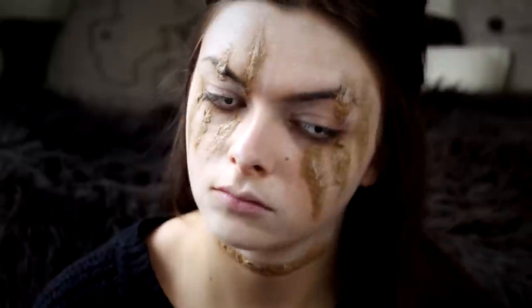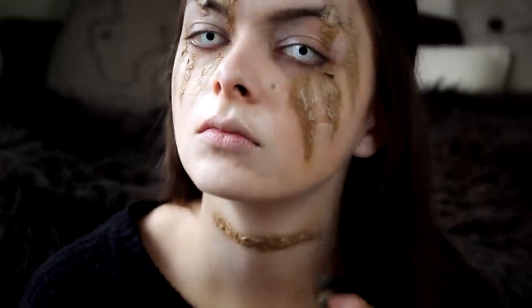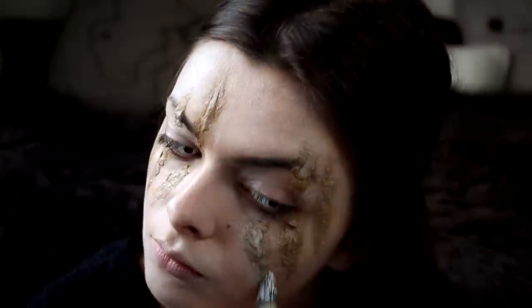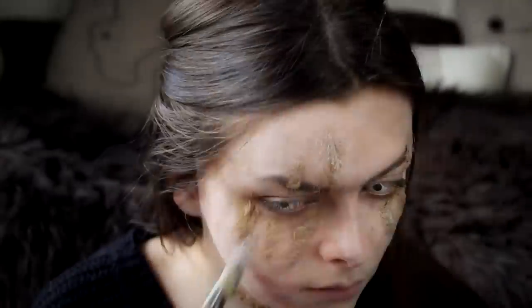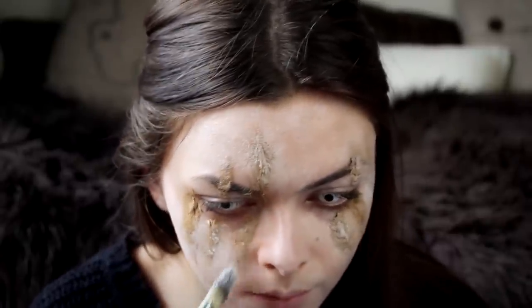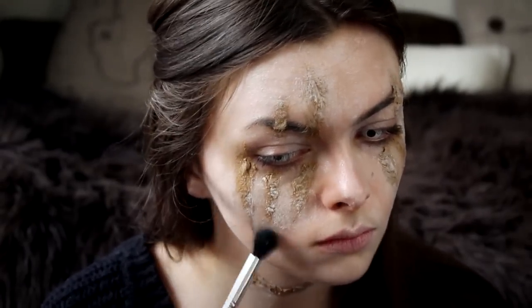Don't forget to blend it down onto your neck and your ears, so that all visible parts of your skin are covered. If you really want to go all the way, you need to paint your hands and arms as well. Don't worry about covering the scars too much, because we are going to go over that later.